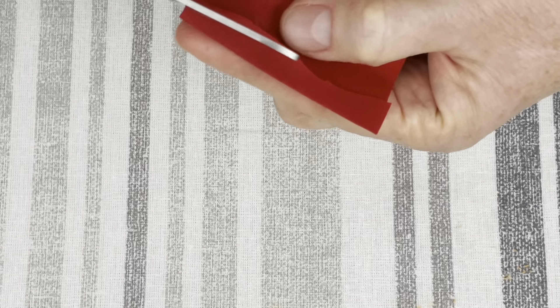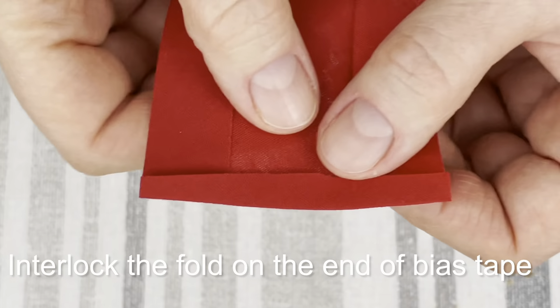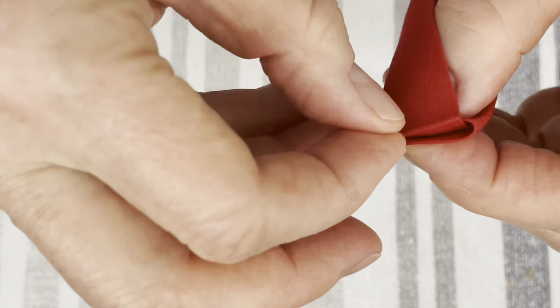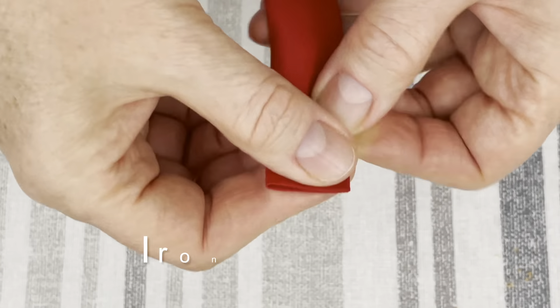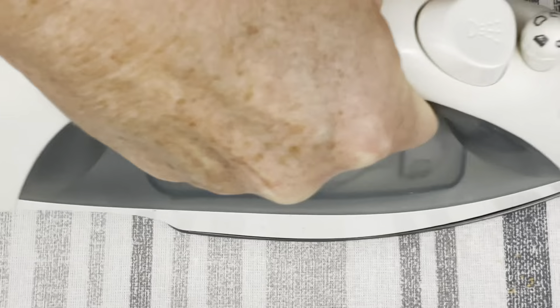If the end of your bias tape is not even, make it straight and cut the excess off. Now you need to interlock the short sides of your bias tape, just like I did. After you interlock the end, iron it down to make sure that it stays that way.